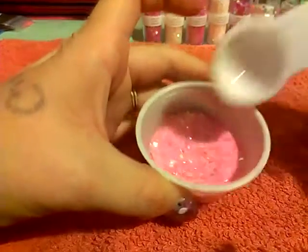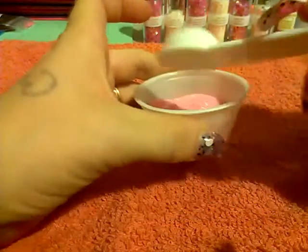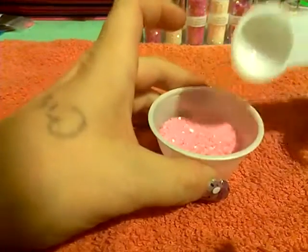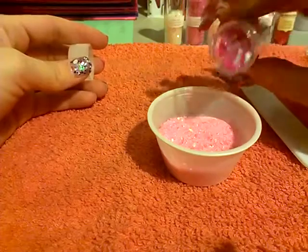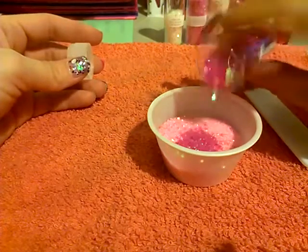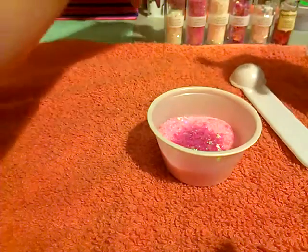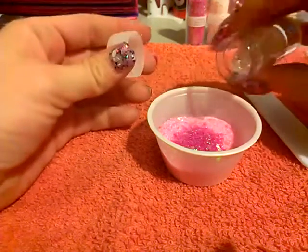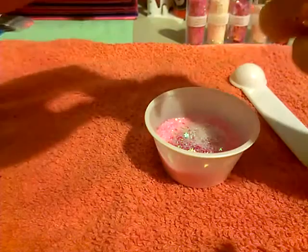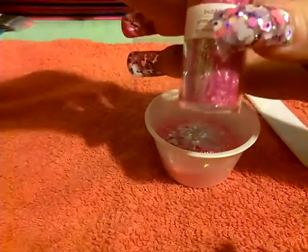It might be cute by itself, but it would not be Glitter Madness, so let's continue. Next I'll be adding the stars — sugarplum stars and some sugar cube stars. Then we have bubblegum tinsel.